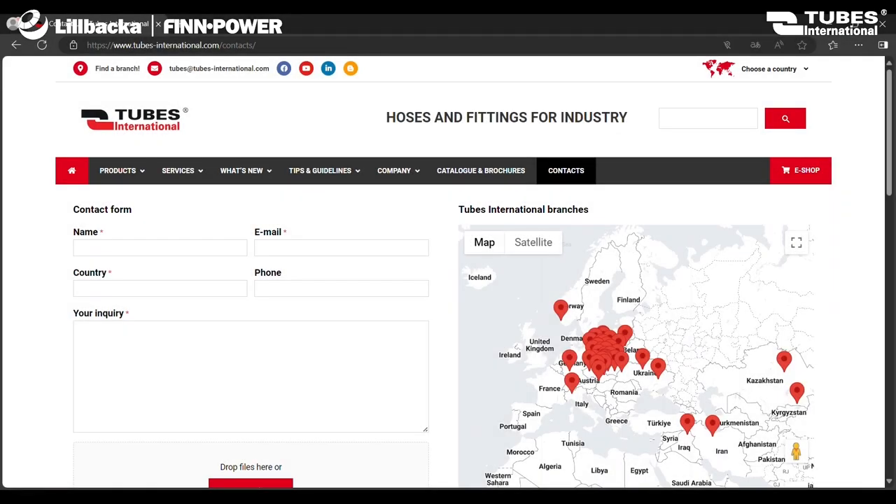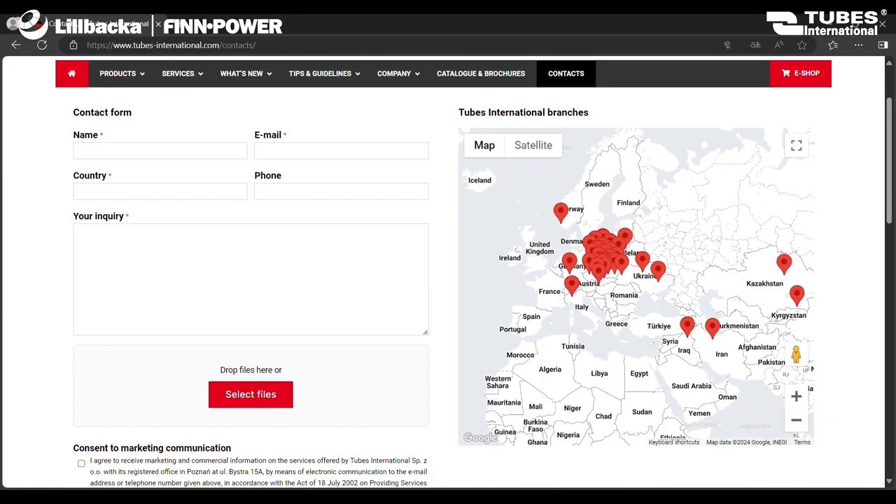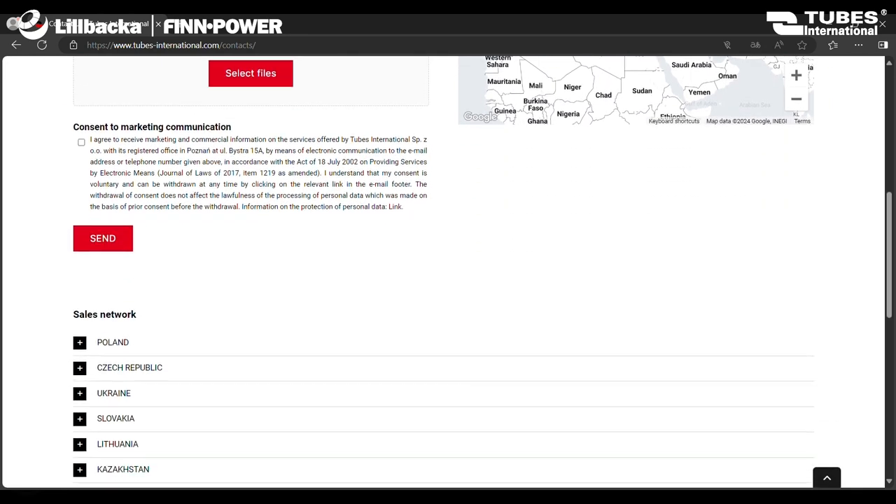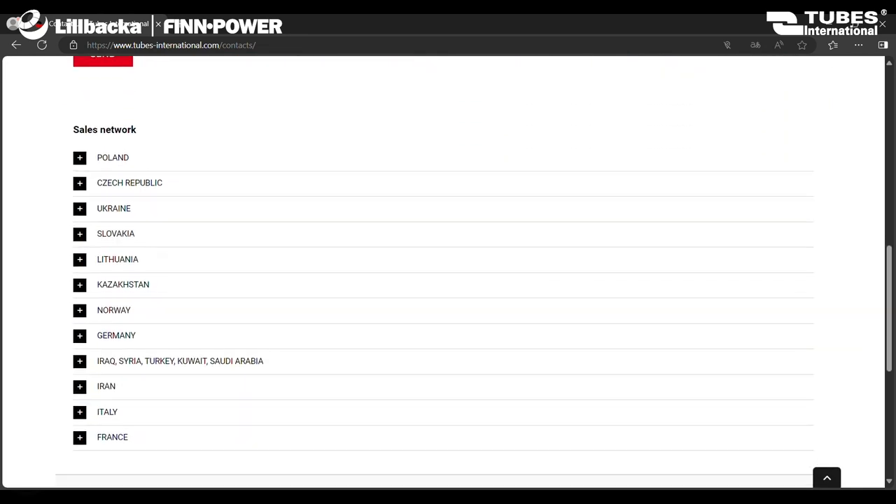We invite you to submit inquiries via the contact form, or to reach out directly to one of our branches, where our trained staff will be happy to offer expert advice on selecting the appropriate machine.